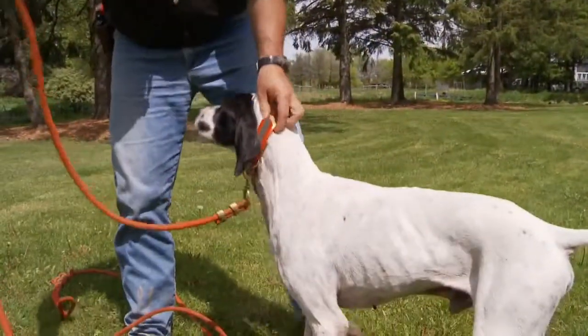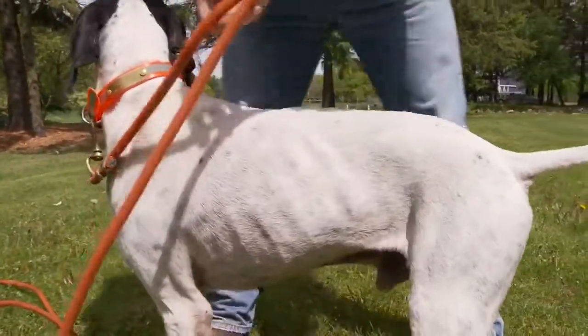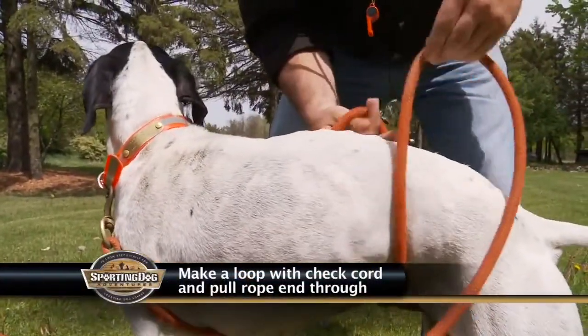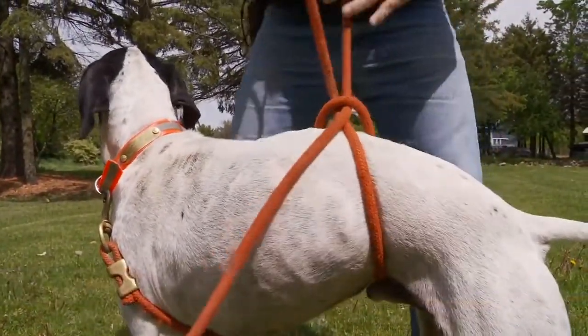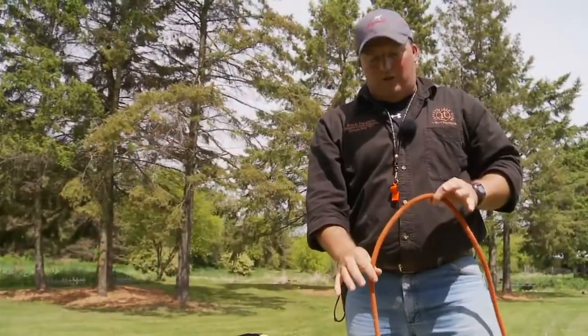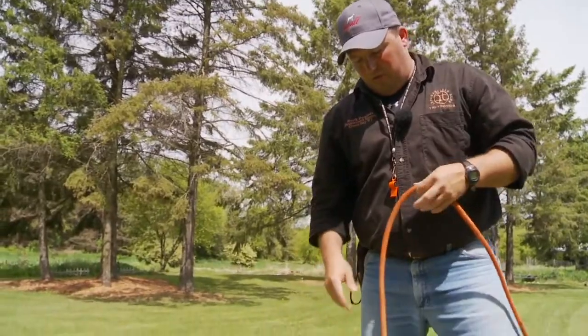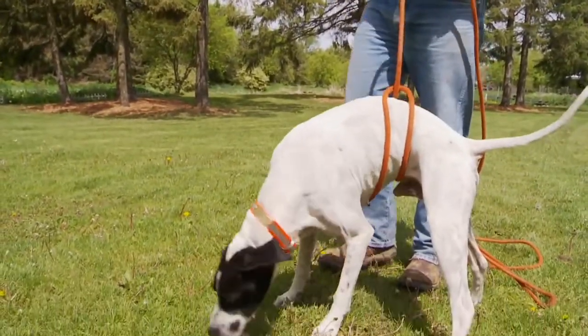What I'm going to show you first is how to make a half hitch around the dog's belly. All you have to do is reach down, make a loop in your rope, and pull your rope through. Now at this point the dog is going to be the one that applies any pressure by pulling on this, not you. Then just start by letting the dog walk around.